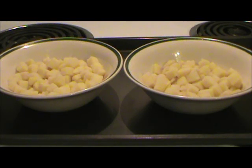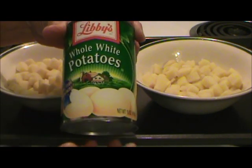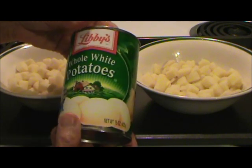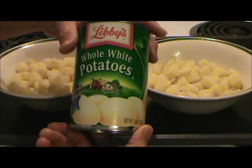I recently read on the internet that if you added calcium chloride or pickle crisp to potatoes when you can them, they would end up firmer. Since that's what they add to potatoes when they can them commercially, it sounded like a good idea to me. This can of potatoes has potatoes, water, salt, and calcium chloride in it.